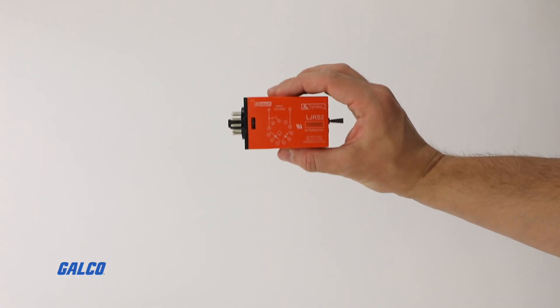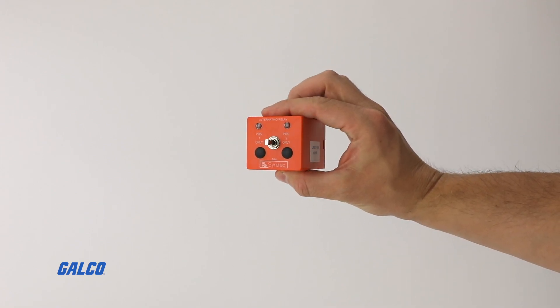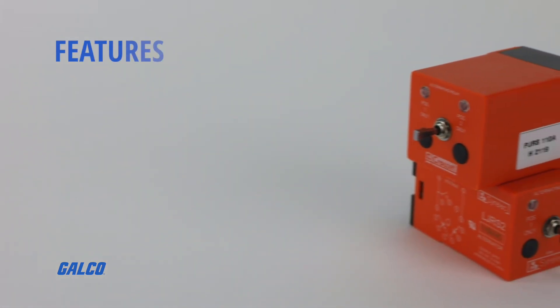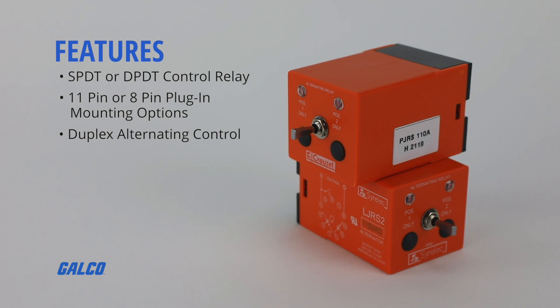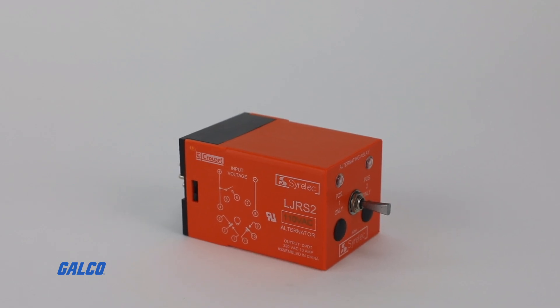Externally controlled, this alternating relay has a dust-resistant enclosure and is 10-A rated. Other features of the JRS Series include SPDT or DPDT control relay, 11-pin or 8-pin plug-in mounting options, and duplex alternating control.